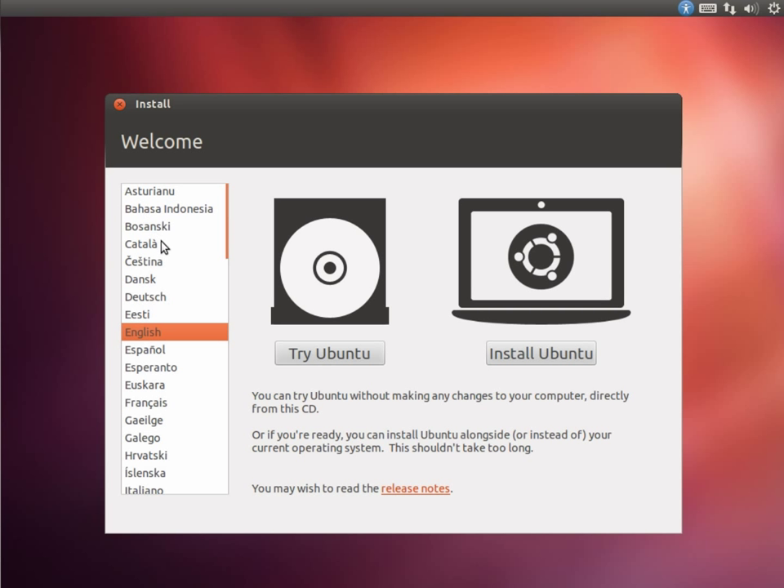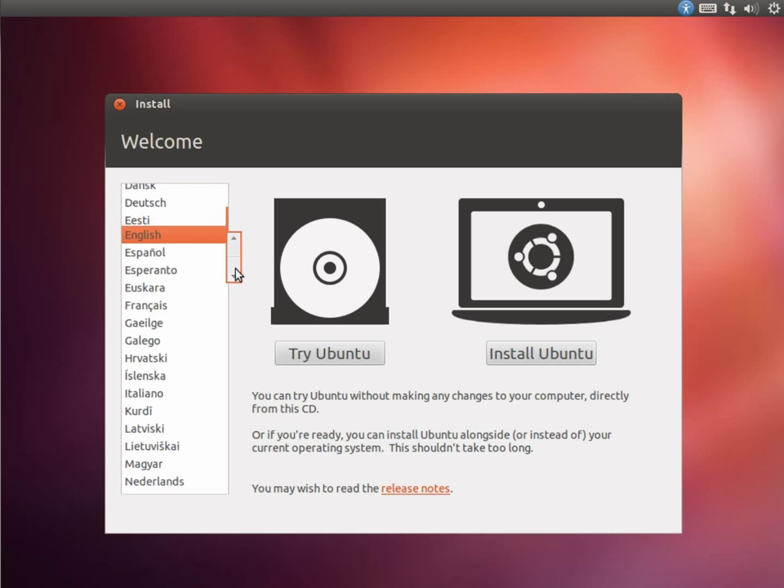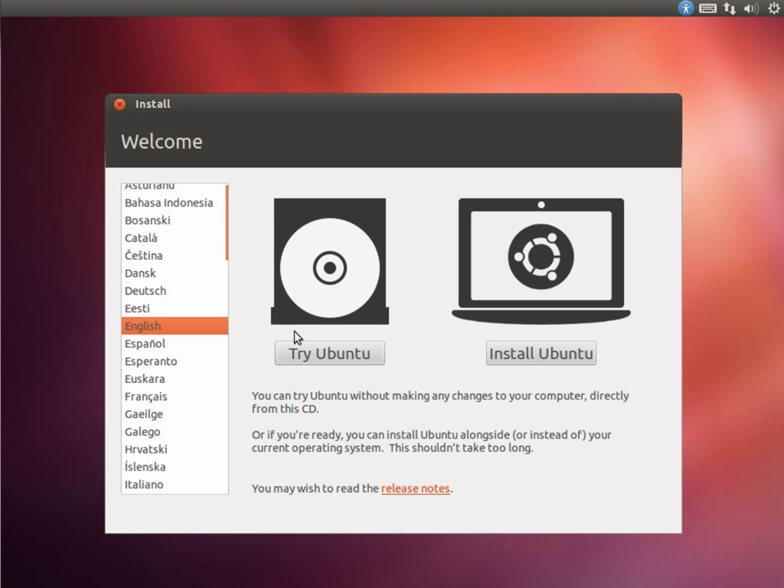You can pick your language from a big selection. I've selected English. If you click here, you get a screen which is basically the full OS running directly from the CD that you can experiment with. This won't affect your hard disk at all. You can actually install from that screen, but for the demo here I'm going to select Install Ubuntu.